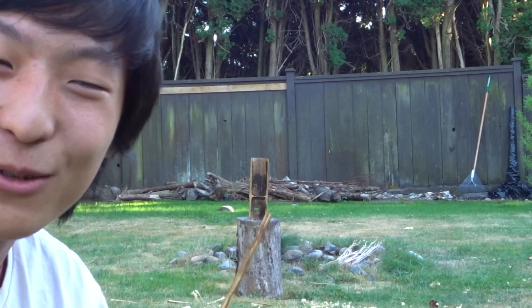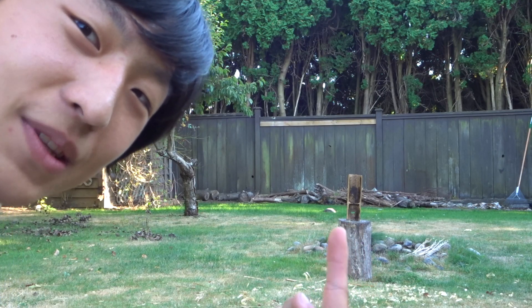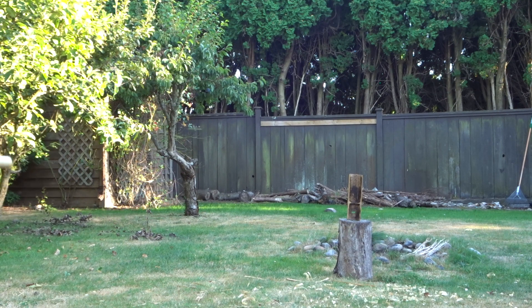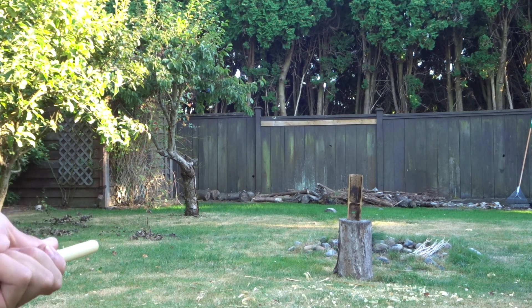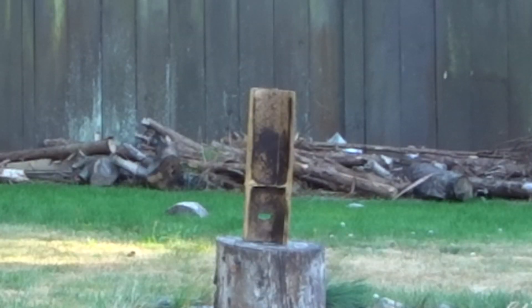You know what time it is? It's watch Quinlan shoot at a target that's five meters away, and keep missing it for hours. Why do I do this? We've got this piece of bamboo precariously balanced on top of this log right here — we're going to try and hit it. I actually hit it! It didn't even fall down.